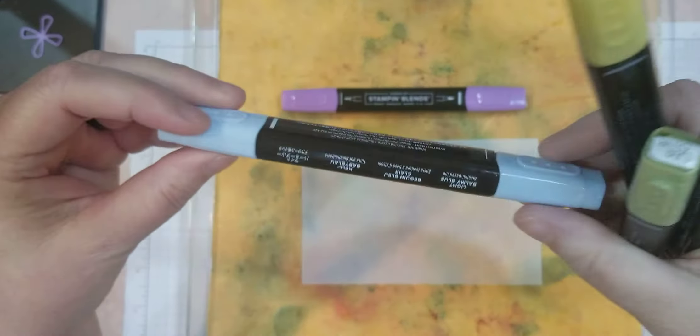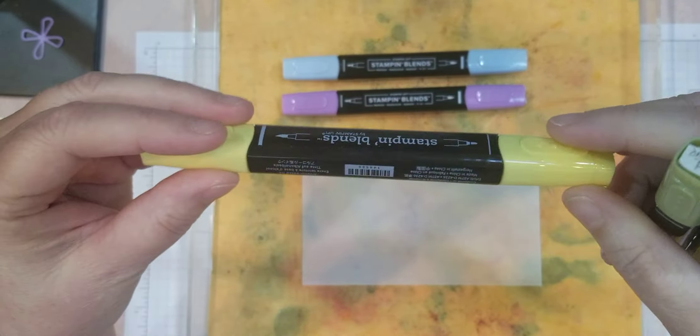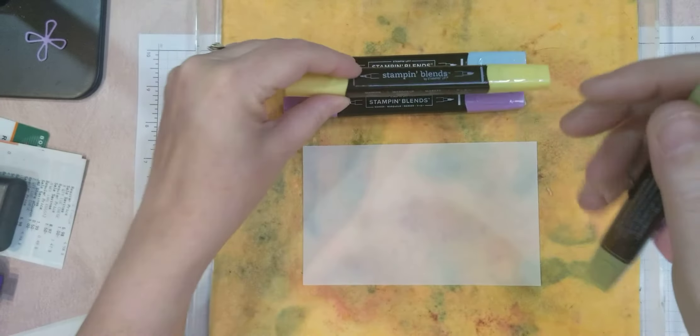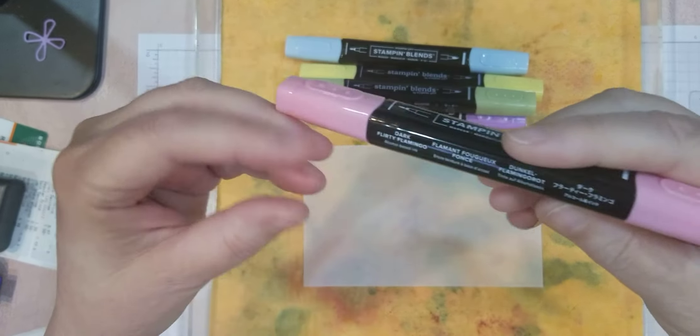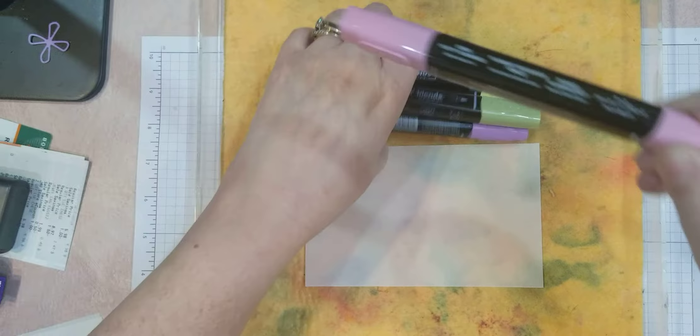This is light Blackberry Bliss. This is light Balmy Blue. And this is light Daffodil Delight. Old Olive light. But then for the Flirty Flamingo I took the dark, because it's so light. And we're going to color all four the same way.